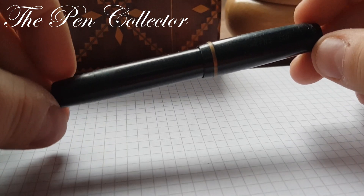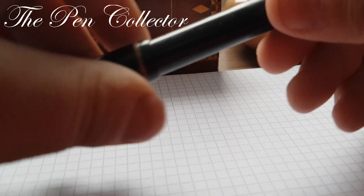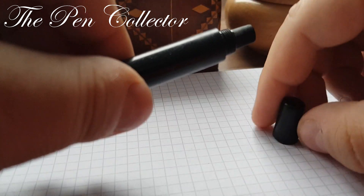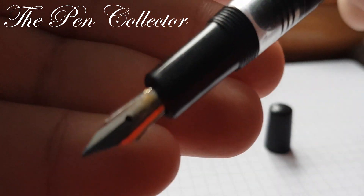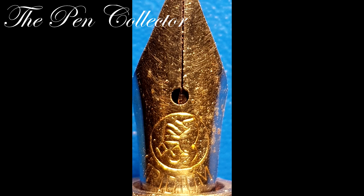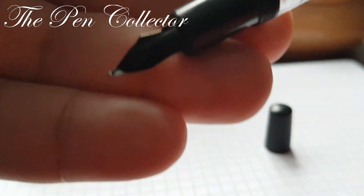I think this pen was intended for students because it's quite cheap. It is a piston filler. With this fake cap, we have a screw-on cap, so it unscrews and reveals this steel nib, which has an interesting imprint on it — I believe it's a horse on two legs or a bear on two legs — and of course the feed, which is a simple feed.